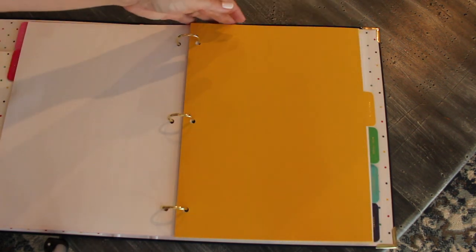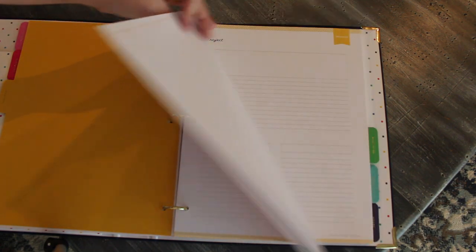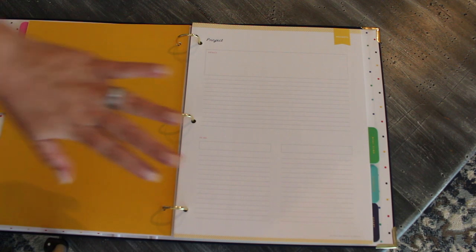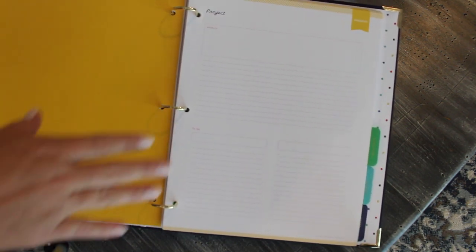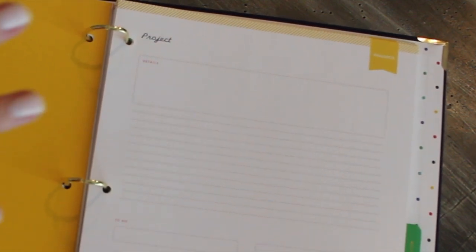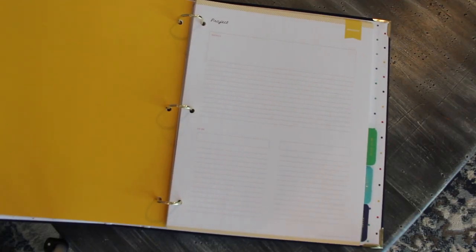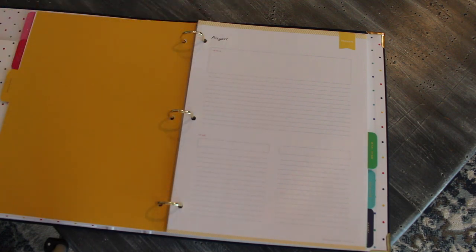The next section is a fun bright yellow color and it is labeled Projects. Behind the project divider, you have a ton of pages — they all have a section for details and a to-do area, so it's very open-ended in what you can use it for. I've been using mine for home repair projects: color swatches, paint names, quotes from painters. But you can really use it for whatever you need — kids' projects, something you're creating, photo albums — it's an open section to keep everything you're currently working on for your home.